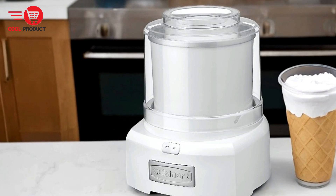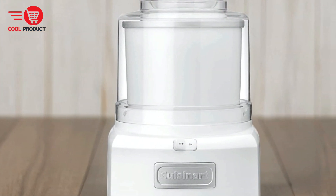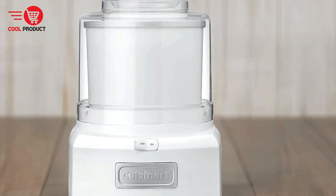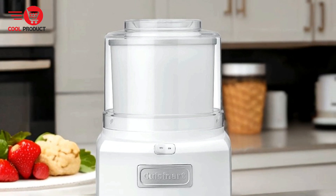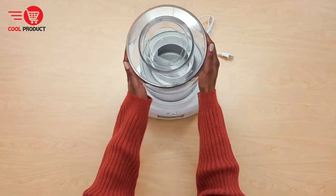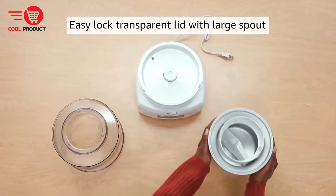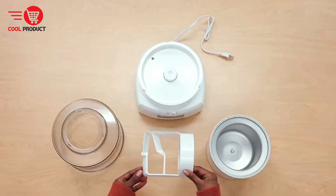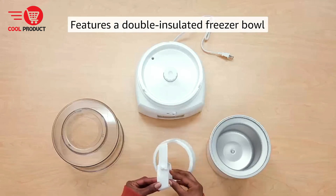Quality capacity — with the ability to make up to one and a half quarts of ice cream or frozen yogurt, the Cuisinart Ice 21 P1 is ideal for small to medium-sized families, sufficient for serving several people without making multiple batches. Easy to use — the EasyLock transparent lid with a large spout allows for simple and mess-free addition of ingredients, particularly useful for adding mix-ins like chocolate chips or fruit during churning without having to stop the machine.